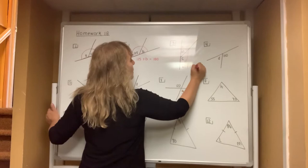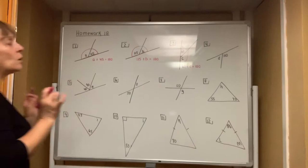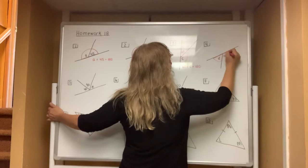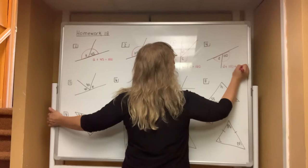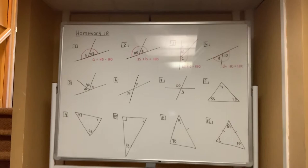In number three, it is 60 plus the letter C, which always equals 180 because it is a half circle. In number four, you also have a linear pair — two angles that are adjacent and they form a straight angle, which means they have to add up to 180 — so the equation is D plus 110 equals 180.